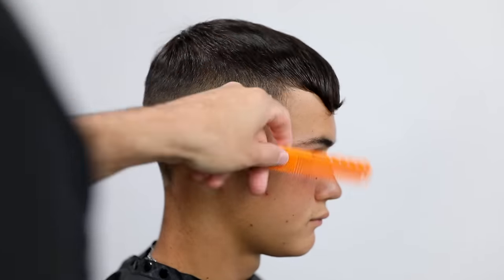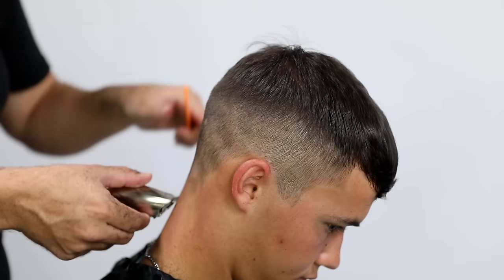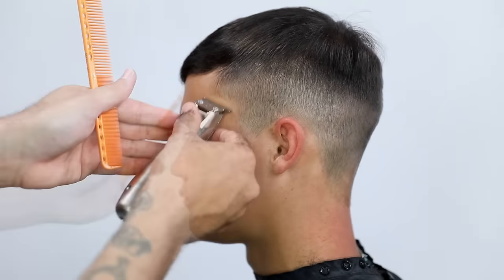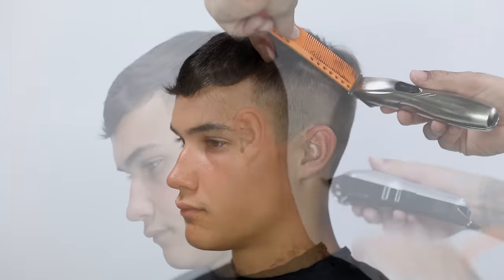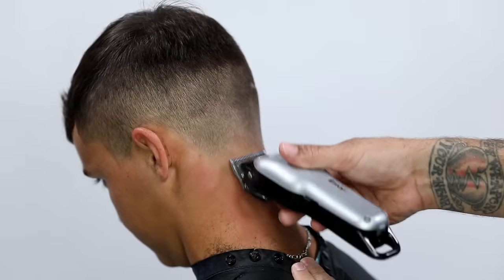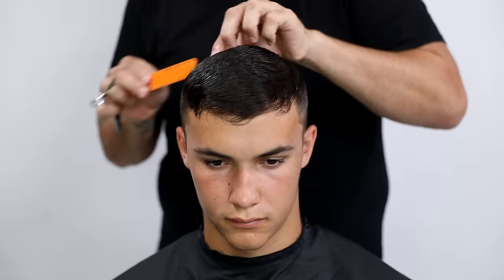Now I go in with my T-trimmer and work my way around his hairline, adding in some of those details and working around the ear. Then I do a little trimmer-over-comb in spots I see just to help blend the top and the bottom. I go in with the clipper, no guard fully open, around the back of his hairline to give it a really natural look.